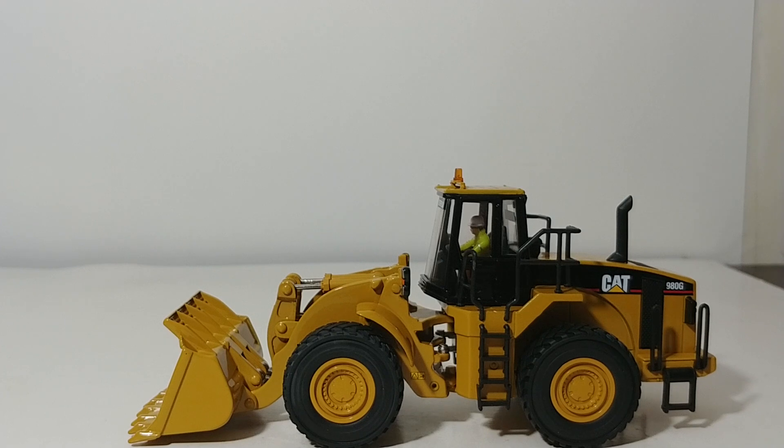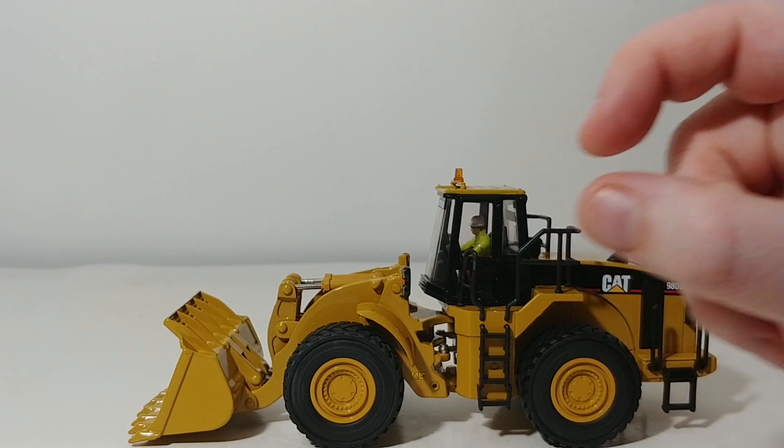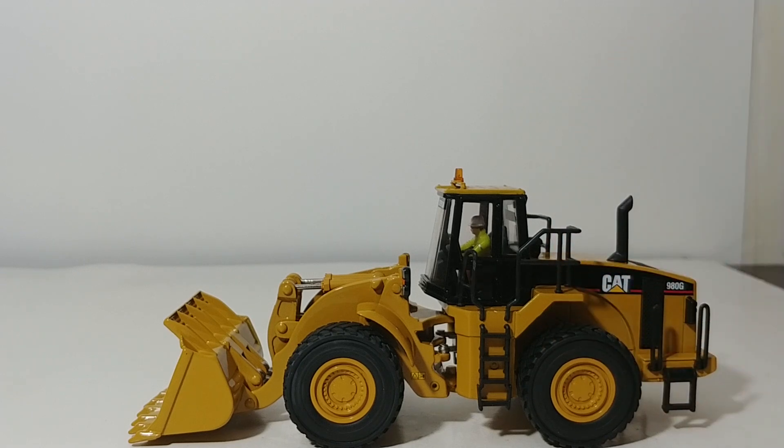As Core Classic Series models, they are priced very affordably — a little bit less than the Highline Series models. The winner in the 980 series, in my opinion, is the 980G. It wins out by just that much with the nostalgia factor. That's not to say the other 980s — like the 980M or 980Ks — aren't just as good, but it's that 90s nostalgia factor that makes this one come out on top.